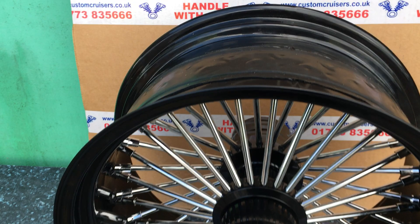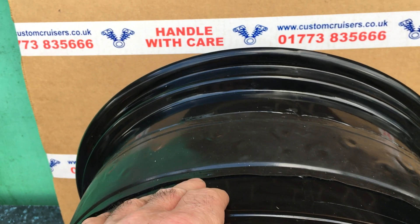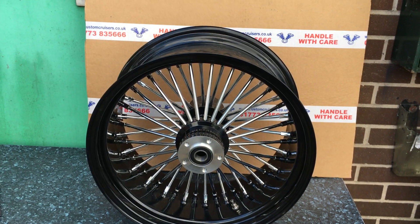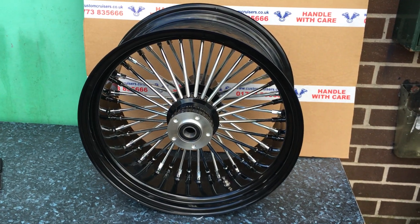Tubeless because the whole thing is covered in rubber. Personally, I don't believe it. I would seriously put a tube in. But we have had issues where they have gone down. And of course, once the thing's fitted in the back of a bike like that, it's a nightmare to get it out of a rock or sea or anything like that.